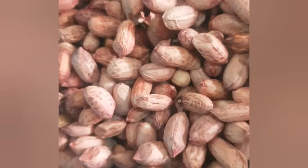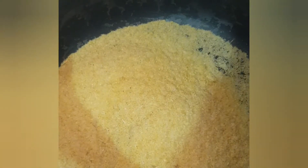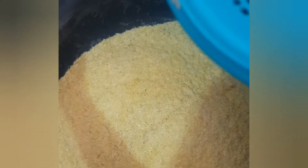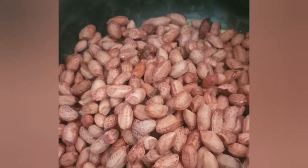The peanuts are already getting dry right here, so I can start frying. This is the Garri — I've started heating it up already. Then you add your peanuts to the Garri.